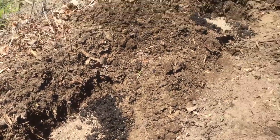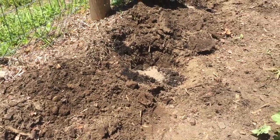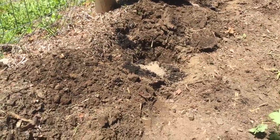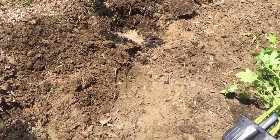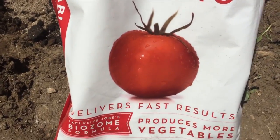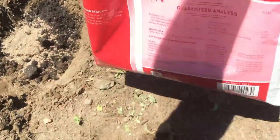Whatever you guys use for the animal byproduct. I do about a half cup of the organic fertilizer that I use for my peppers — it's a 2-7-4, I believe, on the NPK.